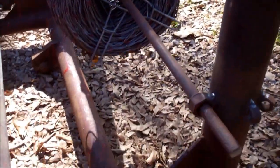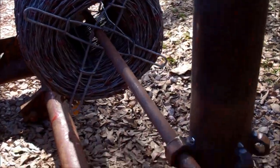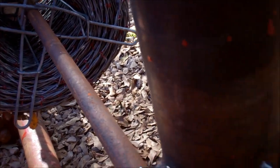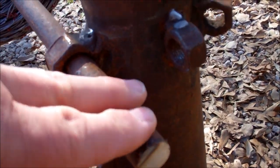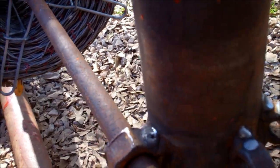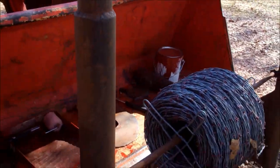Another use for this fork setup is as a barb wire unroller. What I've done is just weld a couple of nice-sized nuts here — this three-quarter rebar — and I weld a nut that would receive that rebar on either side. And what you've got is a nice little barb wire unroller.